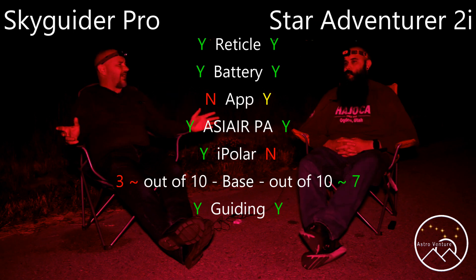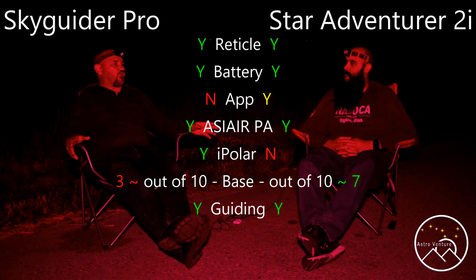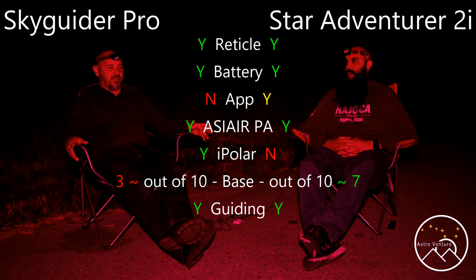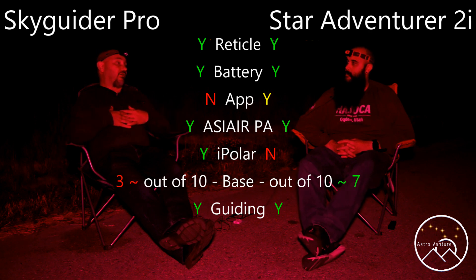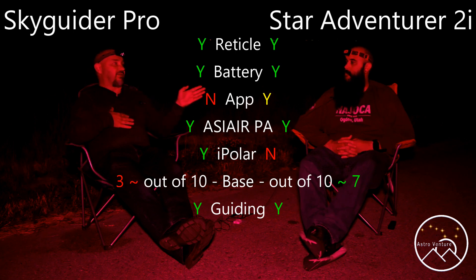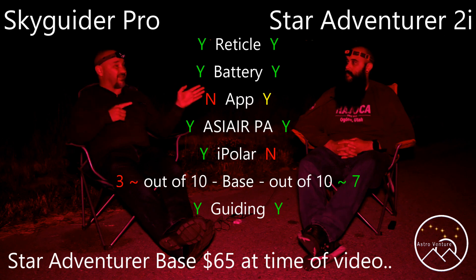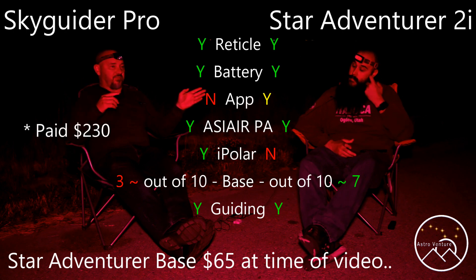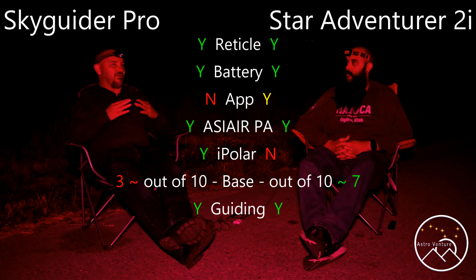So Mike, anything else to add? I think we covered most of the basics. Now, if you had to choose between the two as someone at home looking at this, where would you go? My thought is that although I love the Star Adventurer base, I think the iPolar and the ability to do polar alignment checks on the fly pushes me to recommend the Skyguider over the Star Adventurer. What's your thought? I would agree with that.